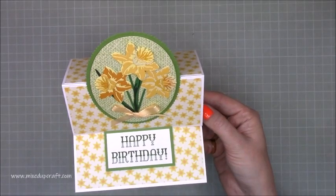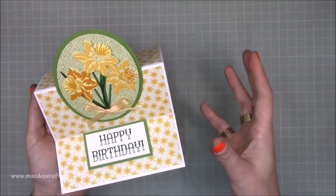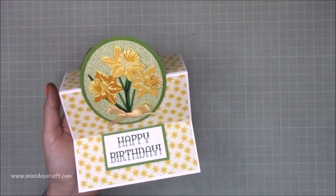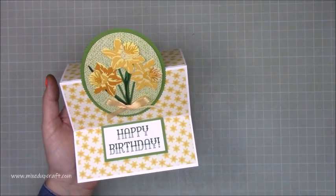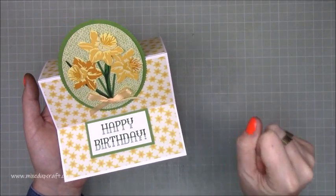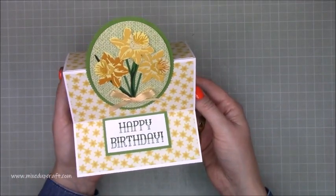Daffodils are my favourite flower and it is extremely rare that I ever find a die or a nice big stamp of a daffodil. I was super excited when I saw this one was coming out. I actually got it last week but I was visiting my nan for a week so I've been itching to do this card. I love it and I thought an easel card shows this off really nicely.